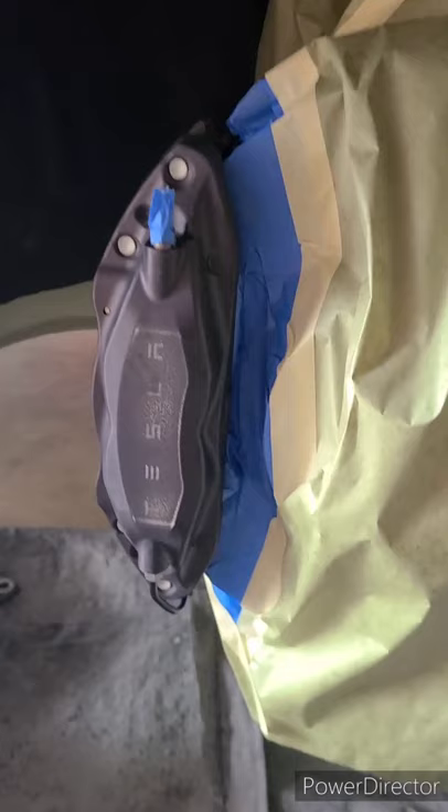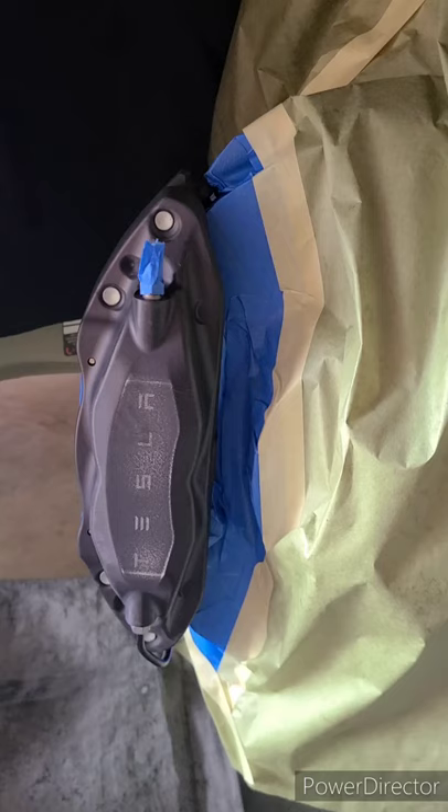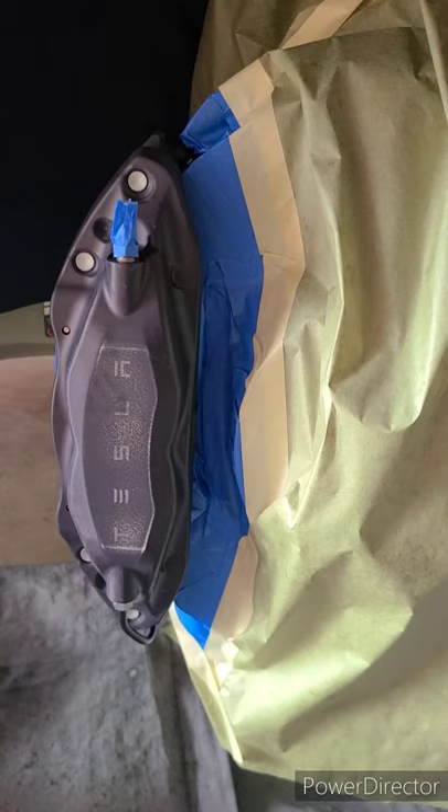As you can see here, I already have everything masked off, cleaned, and ready for paint. The brake caliper that comes on these is pretty standard — just a flat grayish-black finish with the Tesla logo on it. It looks a little faded right now because I did prep it getting it ready for paint.